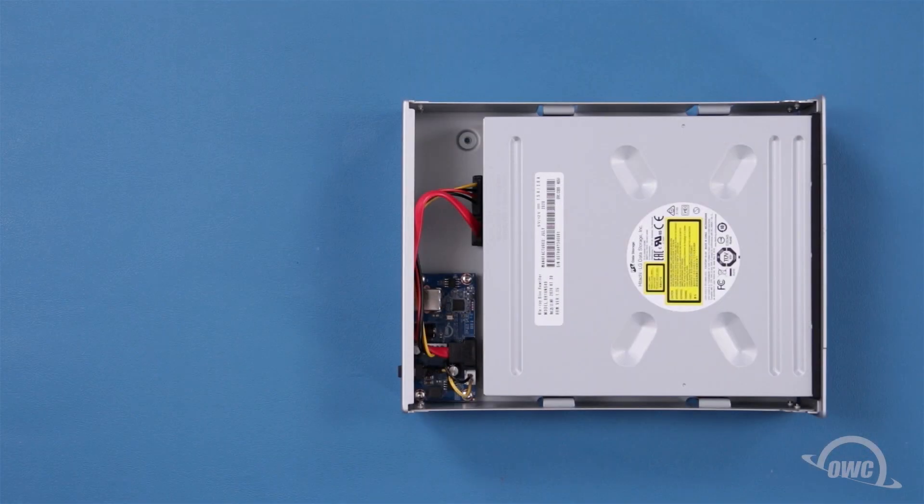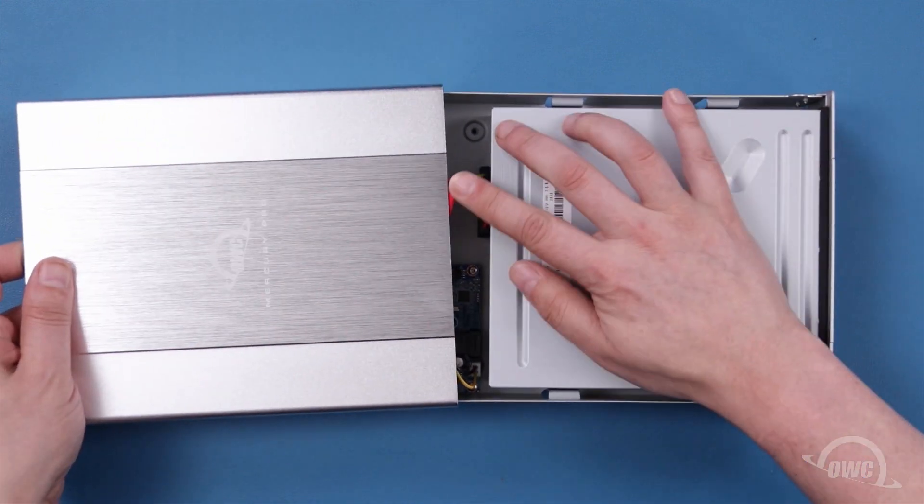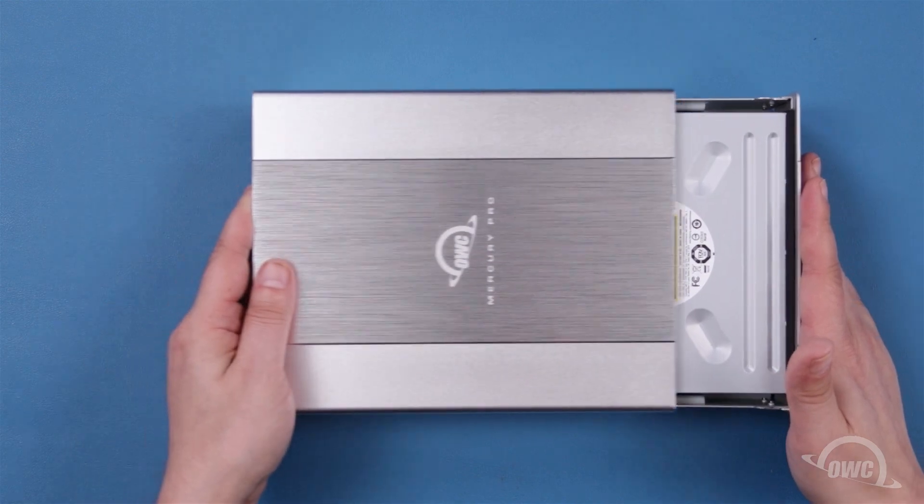Once you've attached all eight screws, you can slide the chassis back into the outer shell. Make sure that the power and data cables do not get pinched in between.